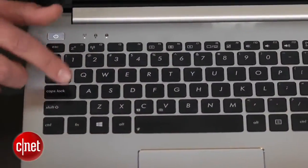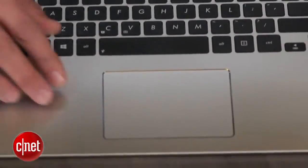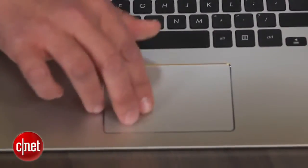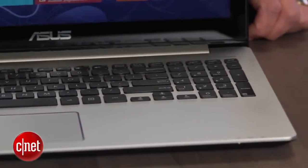Moving on below, the keyboard is nice and comfortable, and the multi-touch click pad is responsive without being jumpy. The keyboard's not backlit, though, which, again, for $1,000, we kind of expect at this point.